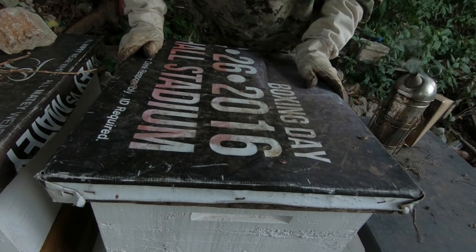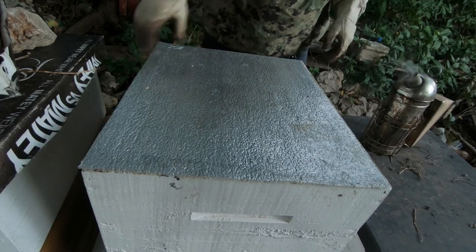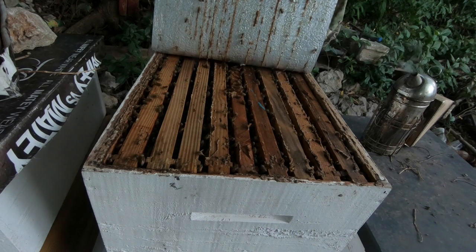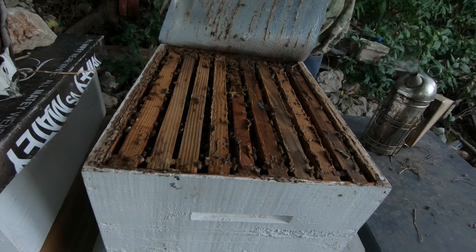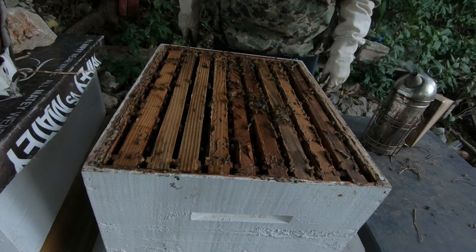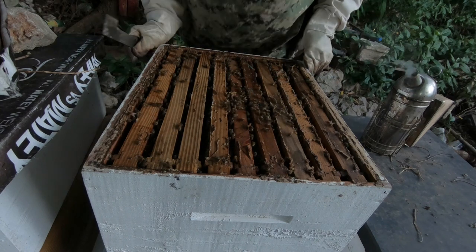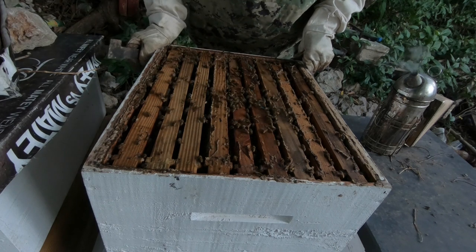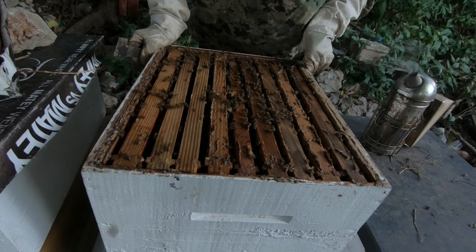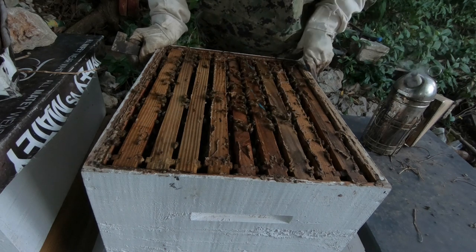Here we are after approximately 24 hours. I'm going to see if it made a difference in the number of bees up here. There still seem to be quite a lot of bees up here. I'm thinking it probably needed more time, or I need to reduce the space some more — or there's probably brood up here. I'm going to check.